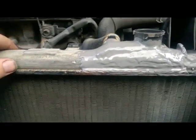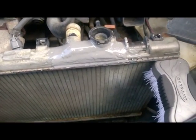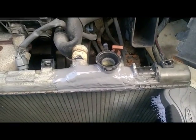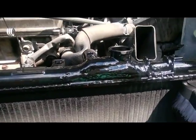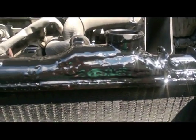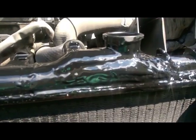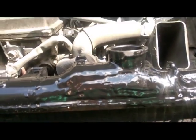We're gonna finish this up - I'm gonna spray paint her black, put her back together, fill her up with water, crank her up, let her get to temperature, let her build up some pressure and make sure it's gonna hold. We'll see how that turns out - this is where we're at. All epoxied up, got the band-aid in place, put a thin coat over the rest of that rail, got her painted up.